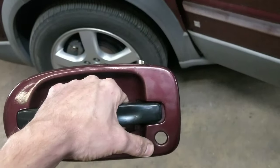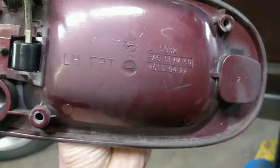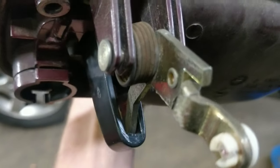It fits a lot better. That doesn't even look that bad — nobody's going to notice that this is a black door handle versus the other ones. But there you guys go. Hopefully that helps somebody. And you can see there's no way that's going to pop out.